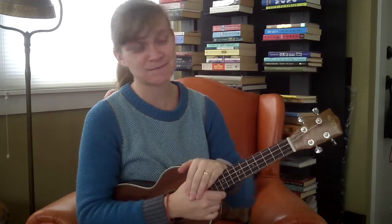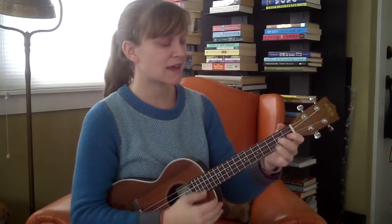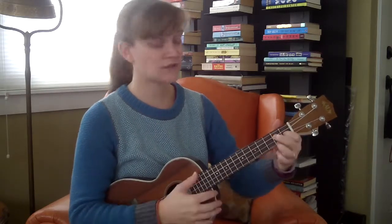We're gonna start in the key of C, so make sure you feel comfortable with the C chord, the F chord, and the G7 chord. Those are all the chords you need for the 12-bar blues.